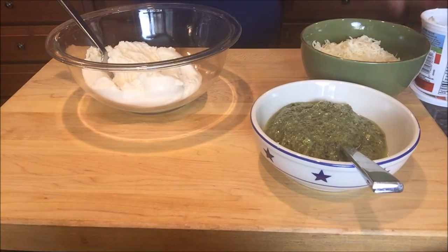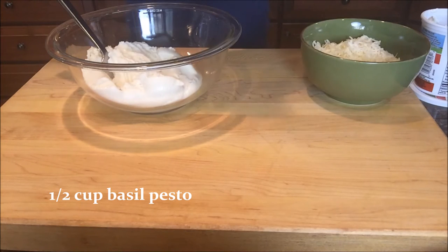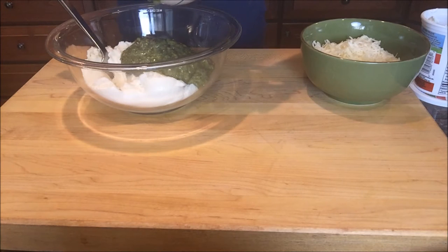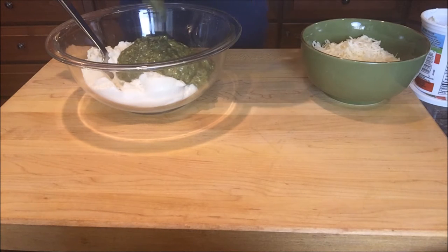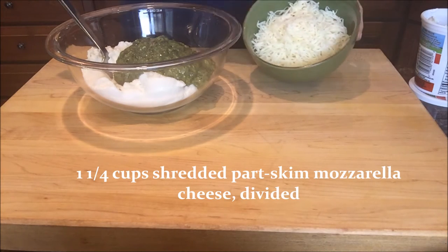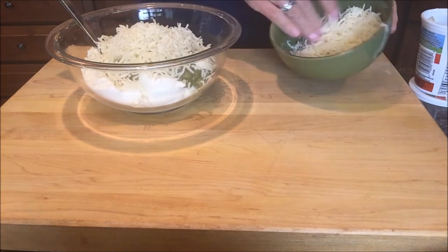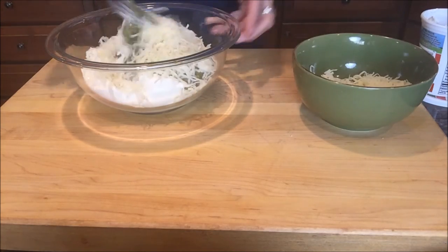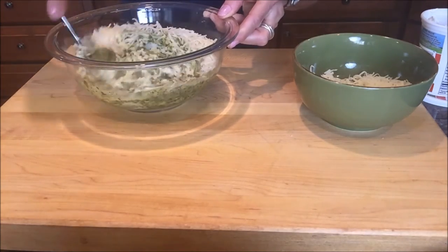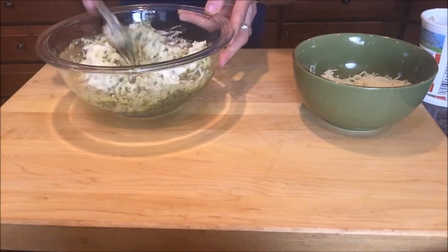I like to use a fork — it's easier to blend all the ingredients. This is where another fresh summer component comes in: about half to three-quarters of a cup of fresh basil pesto. You can use a refrigerated store-bought variety or make your own. Then add about one cup of shredded mozzarella cheese — I'm saving a quarter cup for the top. Give it a quick mix; that fresh basil flavor blends beautifully with the grilled vegetables. We'll also be adding some fire-roasted tomatoes.